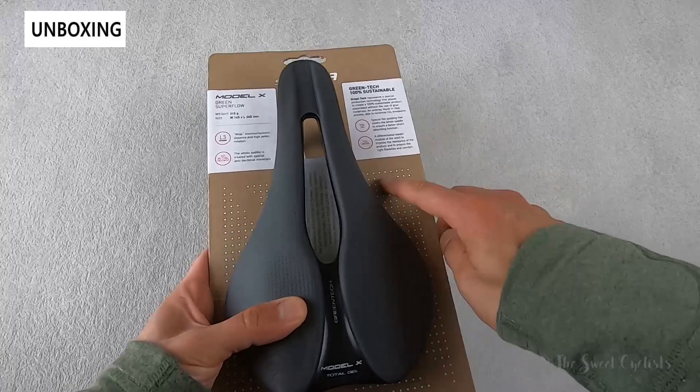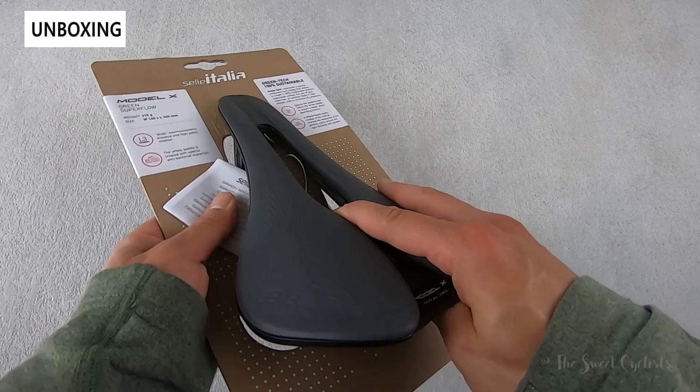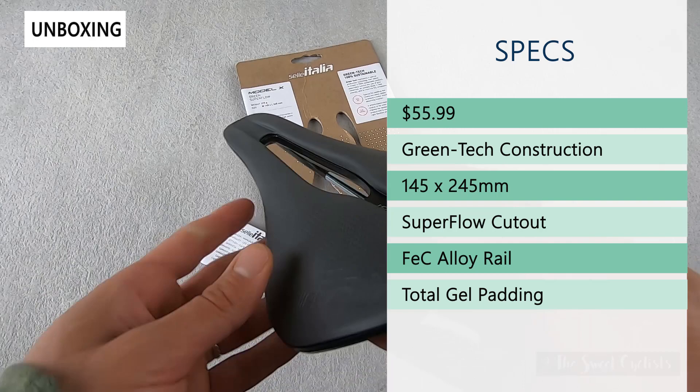In terms of packaging, it's pretty simple — you just have a cardboard backing with basic specs printed on there with a nice white dot pattern, and the saddle attached on there. We already took off the zip tie that would secure it. The retail price on this is $55.99, so very affordable, and that's pretty impressive for the 100% sustainable design.